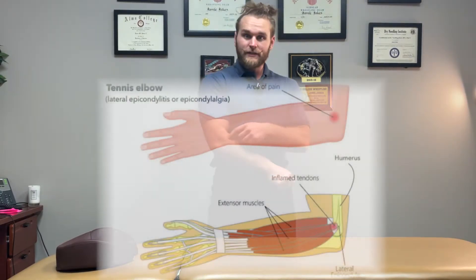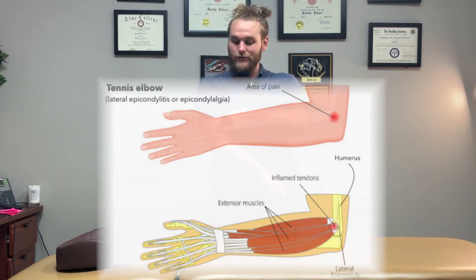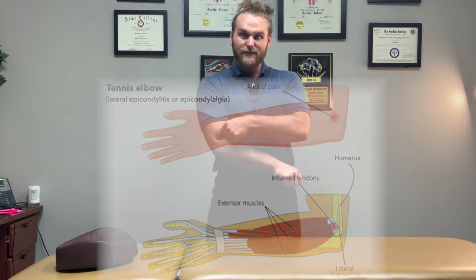When I say the outside of the elbow, in anatomical position with our thumb pointed out to the side, that would be the lateral side of the elbow. Usually what causes this pain is the wrist extensors and finger extensors, which insert on the lateral aspect of your humerus — your upper arm bone. They all share that same origin right there on the outside of the elbow.